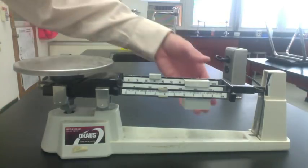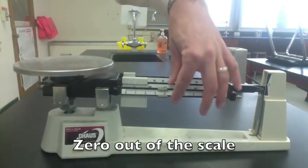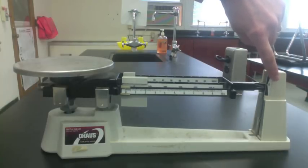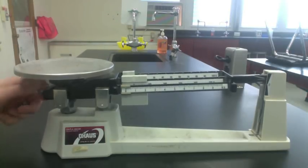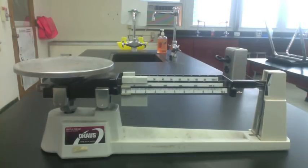To weigh an object, you must first zero out the scale. Put all the riders on zero. However, this won't always balance out the scale — it needs to be zeroed out. So we use the fine adjustment knob on the side. Give it a few turns, maybe a half or quarter turn, until the pointer just balances.